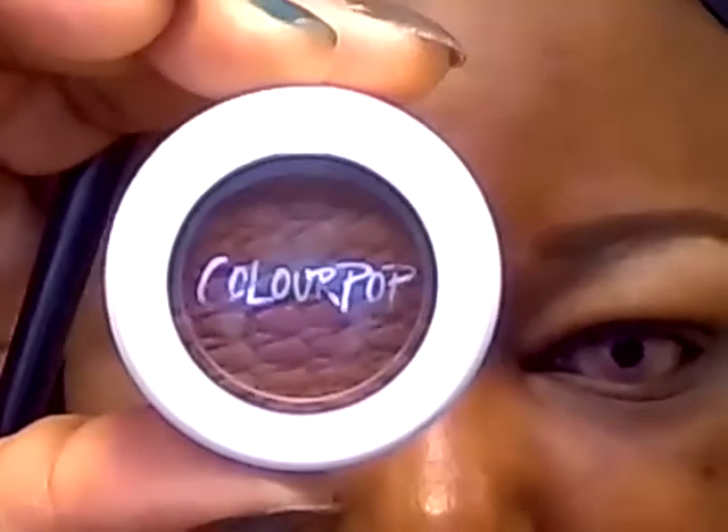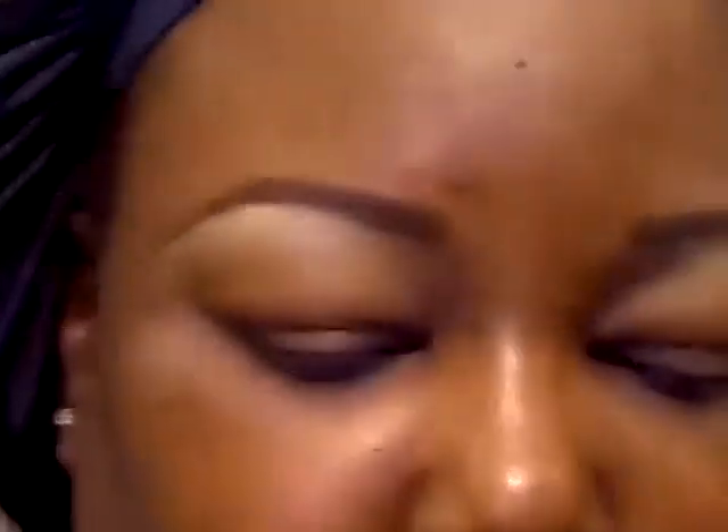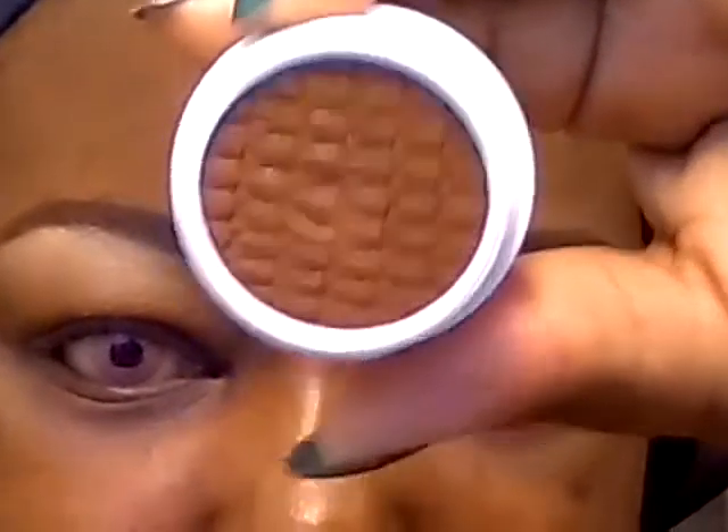Then right near the crease, I am going to apply this color from ColourPop. The color is in Bandit, and I am going to blend that in. This color is described as a rusty brown with a satin finish.